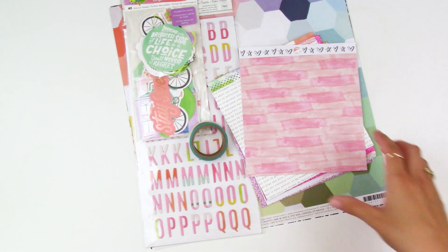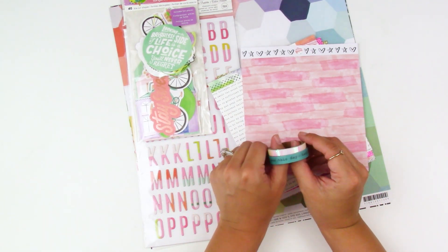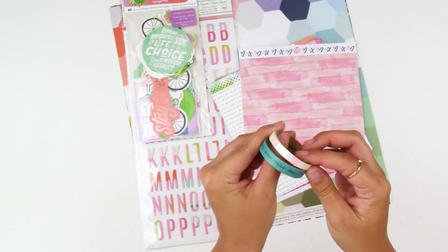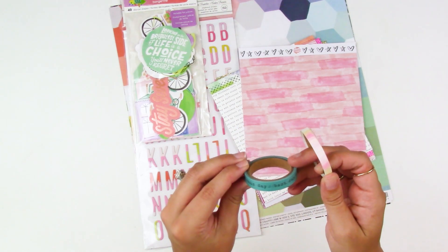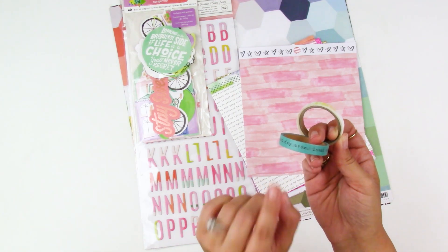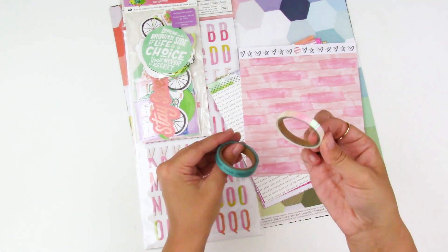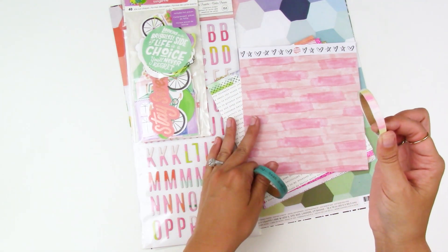Next we have some washi tape — I'm all about that washi! These are two rolls from the Sunny Days collection: a really fun pearlescent holographic thin washi, and a teal one that says 'best day ever' and 'loved this day.' The teal one would be great for putting on photos in pocket pages or any regular scrapbooking. I love the holographic one — it has pinks and teals that really go with those collections.